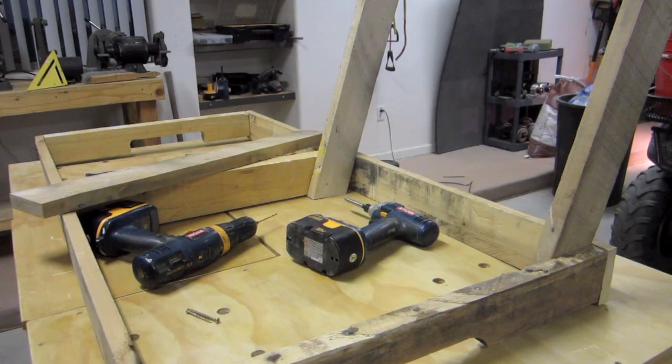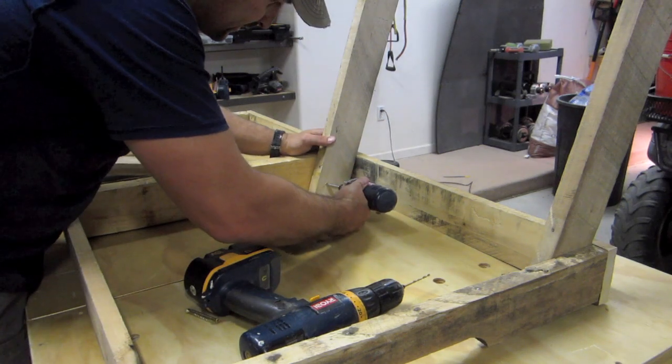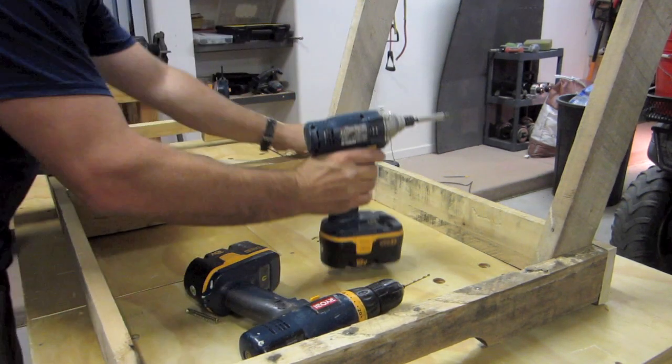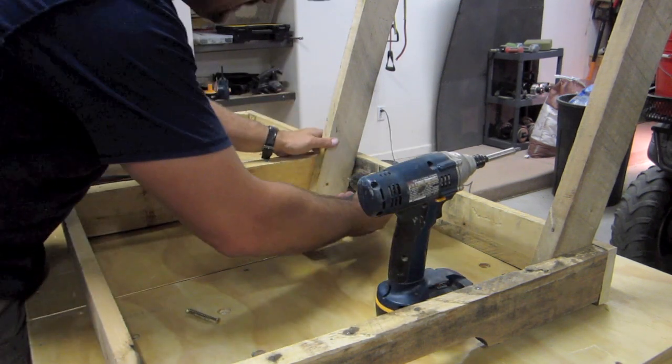Alright, now we're just putting up the back supports. I'm going to just kind of tack these in just to get them up so we can do the rest of the holes. Drill some more holes - these back supports are at 15 degrees.